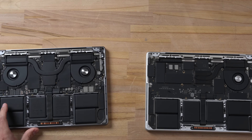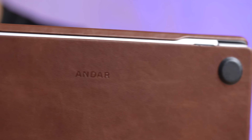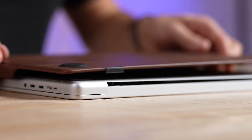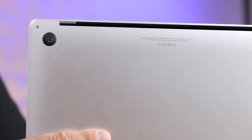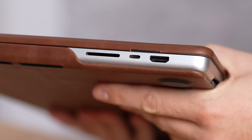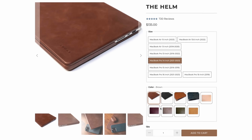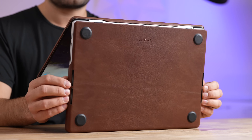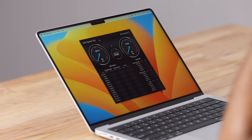I want to show you guys the Helm case for MacBooks from our sponsor Andar — the most luxurious case I've ever seen, made from 100% full-grain leather that easily clips onto the top and bottom of your MacBook for 360-degree protection, so you don't end up with scratches. It comes with cutouts for all ports, speaker grills, and air vents. You can get it in up to nine different colors for every MacBook design since 2016, with a 90-day return policy. Check it out using the link below with the code MAXTECH for a 15% site-wide discount.